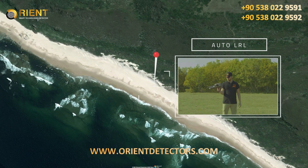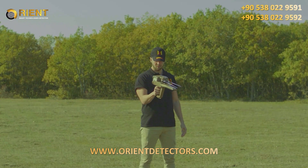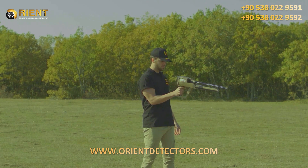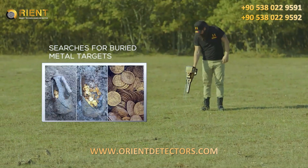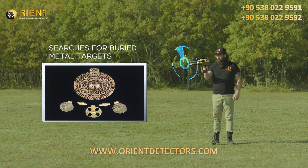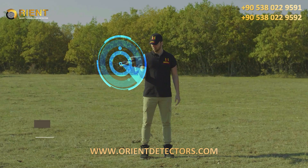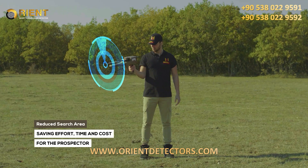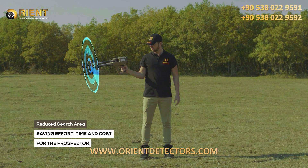The automatic long-range locator system, or auto LRL, is an advanced search system that covers a large scan distance within a very wide scan area. Within the specified land, this system automatically searches for buried metal targets according to settings set in advance, reducing the search area as much as possible and saving effort, time, and cost for the prospector.